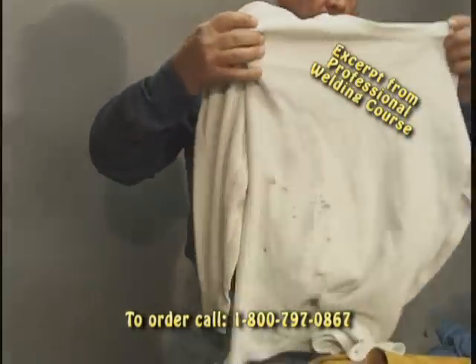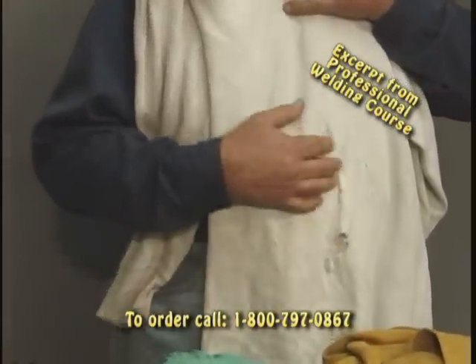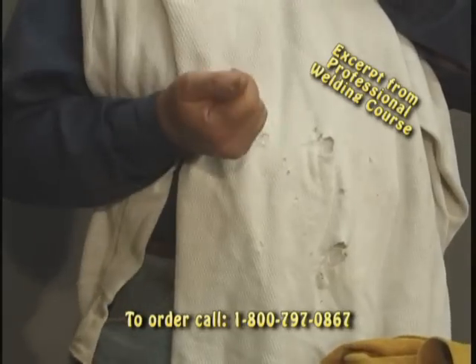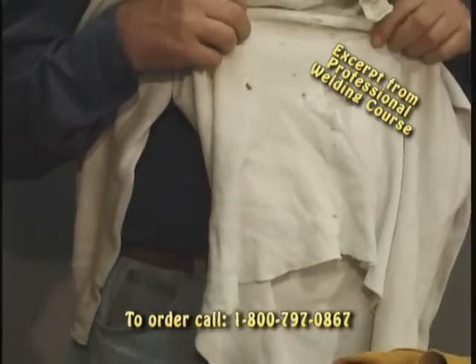These are the kind of holes you're going to burn. This is one of my undershirts. I like to wear thermals because I can wear a short sleeve shirt and put a thermal on it, but you will burn holes in them, no doubt.